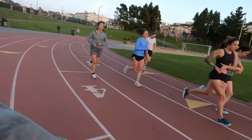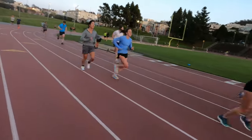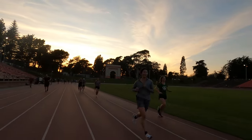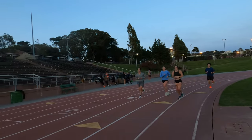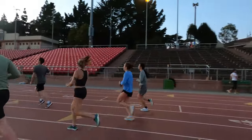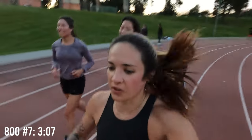Last five. That was number six: 3:14, four more. That was number seven and we ran 3:07 — fastest one so far. We're crushing it, feeling good.